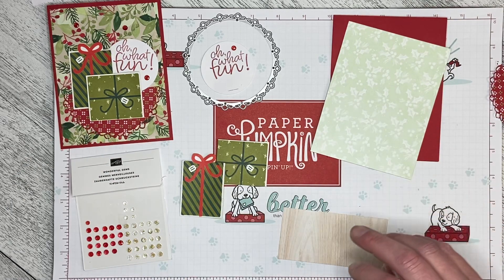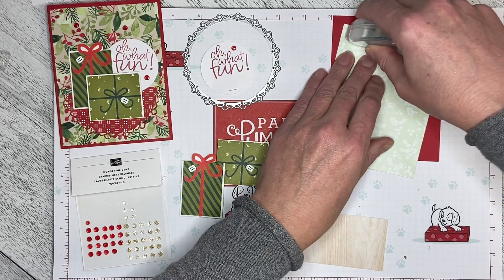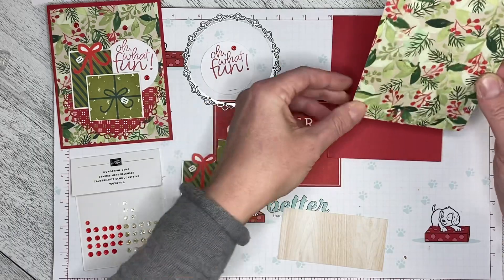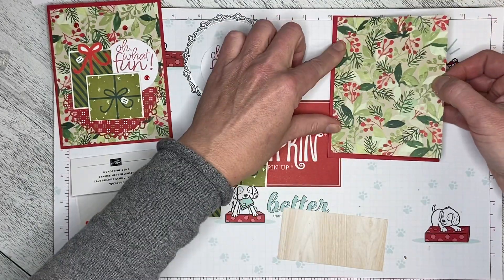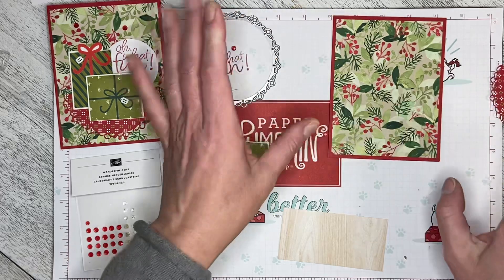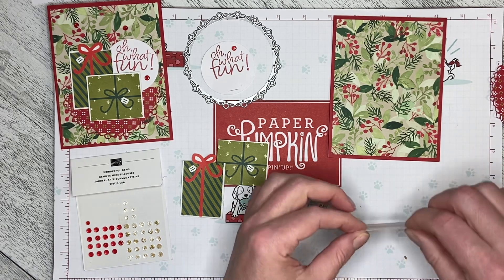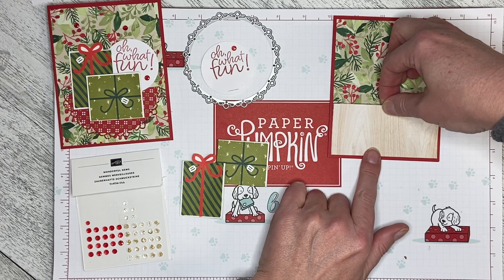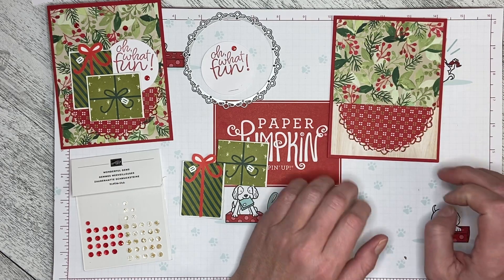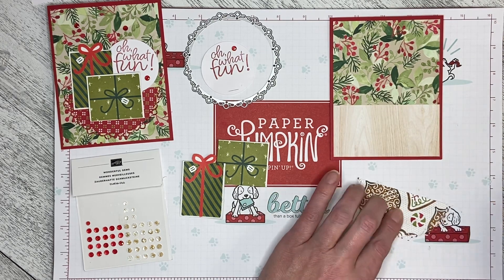Let's go ahead and build this card and see if the concept in my head is as good as I think it will be. I'm attaching the designer series paper — I believe this is the right way up — and lining it all up. If you wanted to save your designer series paper you could cut two inches off the bottom, but I'm going to layer this over top. This piece is two inches by four inches, so it covers edge to edge. Now I'll put on the tree skirt.